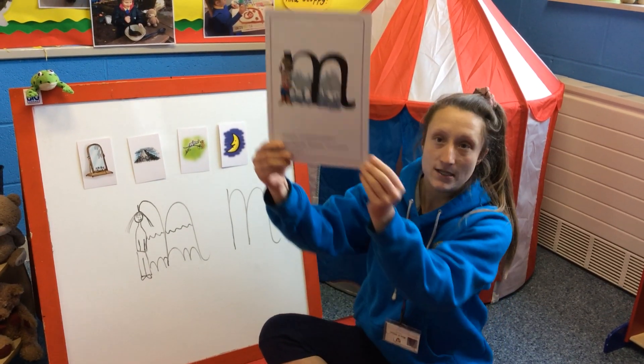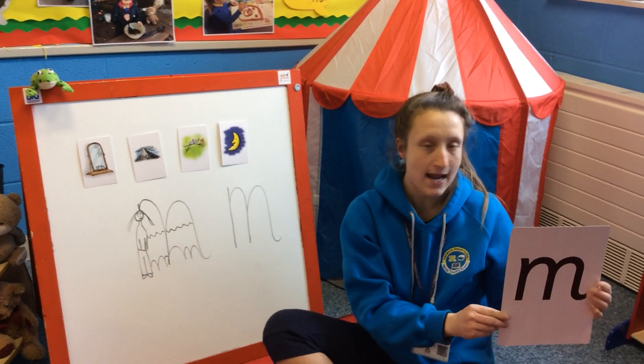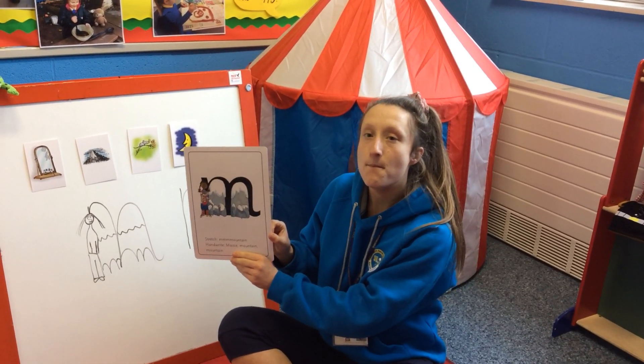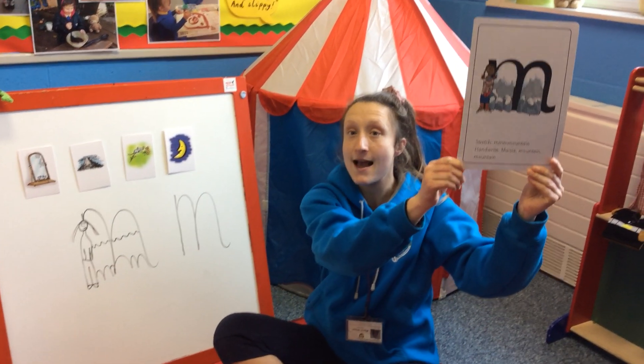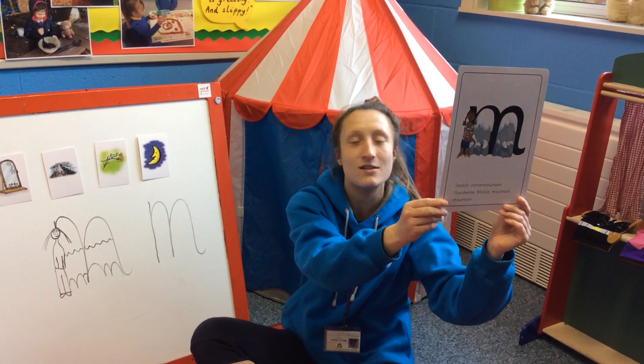Okay, ready? What do you say up here? Mountain. What about here? Mountain. What about over here? Mountain. And up here? I nearly tricked you. Mountain. Well done, boys and girls.